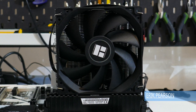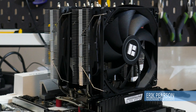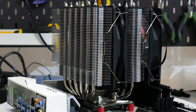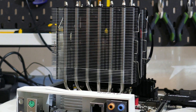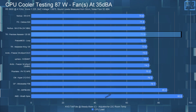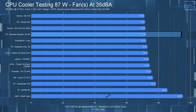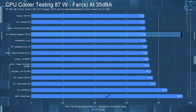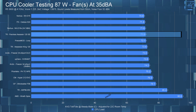Welcome to Hardware for Gamers. This is a quick review of the Peerless Assassin 120 SE from Thermalright. This CPU cooler is priced really well at $50 USD, but is it any good? Yes, yes it is. It's a great CPU cooler that is really competitively priced, and it performed really well in my 87 and 150 watt testing.